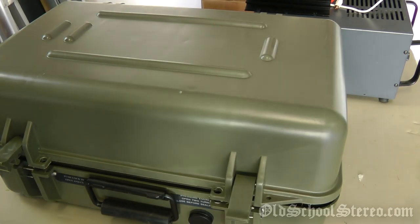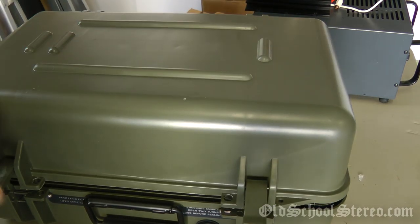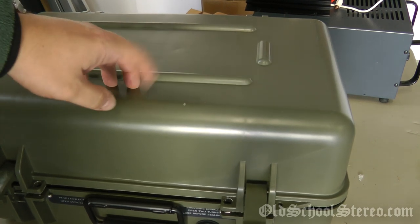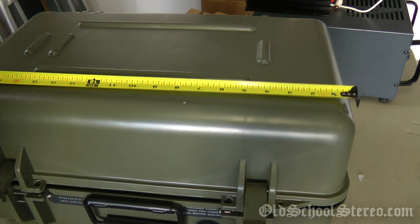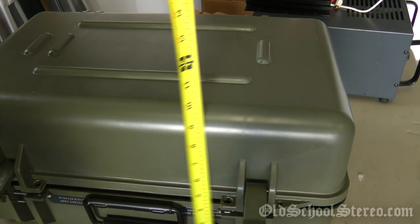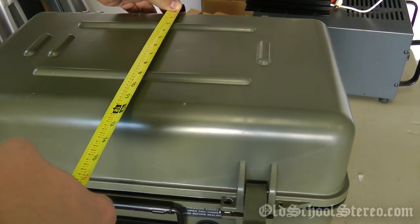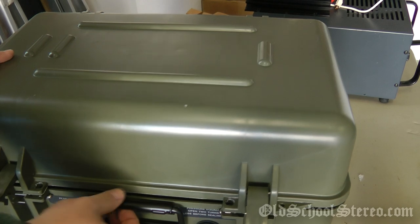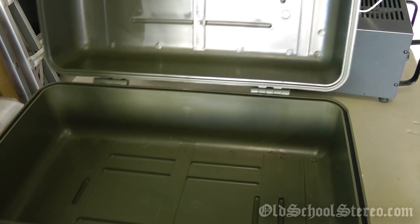The first item is the actual enclosure itself, which is a military-style waterproof case made out of ABS plastic — really tough, hard plastic. The exterior dimensions are about 19 by 9.5 by 11.5 inches. It's a nice amount of space inside to mount the equipment.